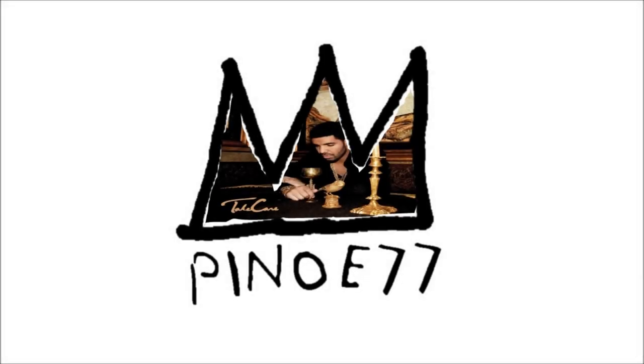Yo, what is up squad? It's your boy Pinot E. Today was another slow news day, but we definitely have some stuff to talk about. So before we go any further, grab your finger, move it to the like button and click it. If you're new around here, make sure you subscribe. Now let's kick this thing off.